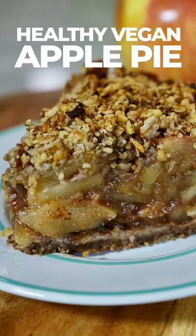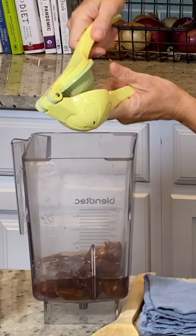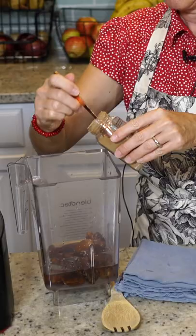Today we're going to make the most delicious apple pie. We're going to make the sauce first. So I have one cup of pitted dates, one cup of water, the juice of half of a lemon, and two teaspoons of cinnamon.